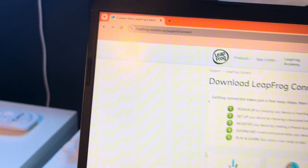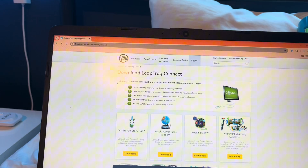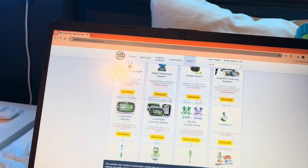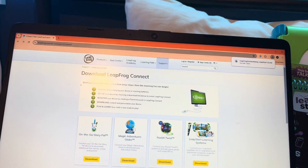All you gotta do is firstly go to leapfrog.com/connect — I'll leave that in the description — and then select LeapStart Learning Systems; it has to be that one. It's all different software depending on which device you have. So press download, wait a bit, and then open the setup.